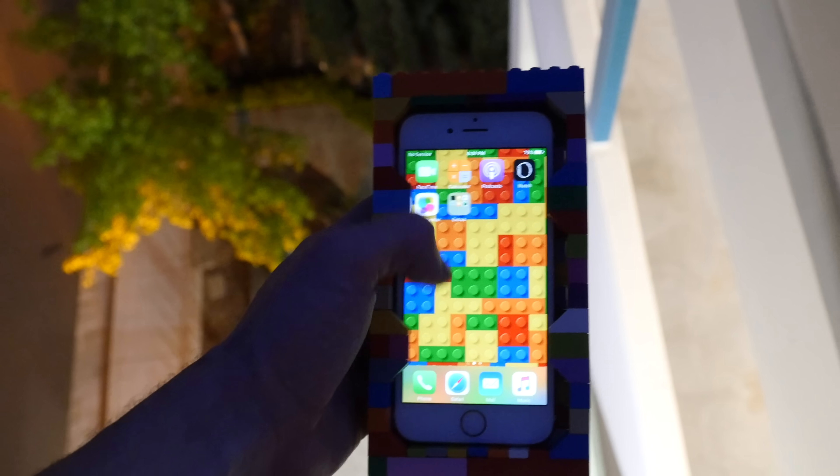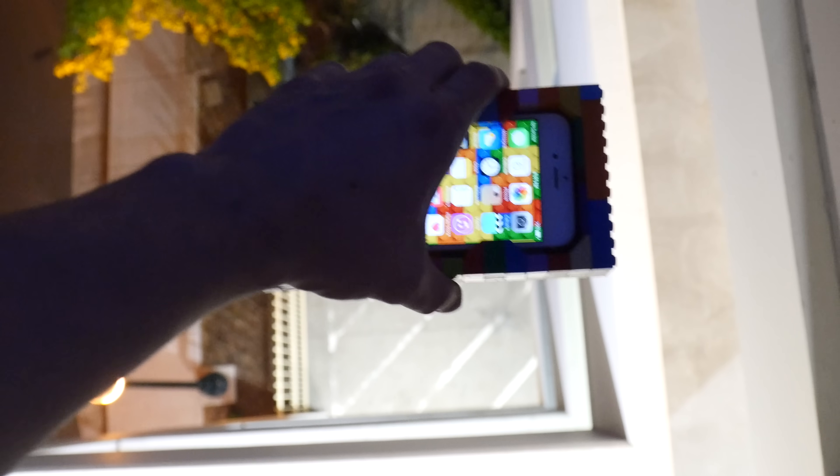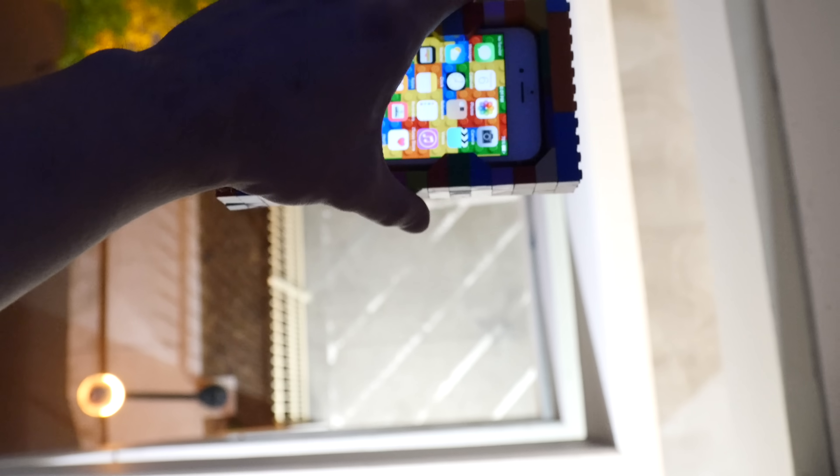So let's go ahead and just drop this 6s. It's a little bit hard to see, but same location, same success. And there's the Lego case. We're going to go ahead and drop it on the back for optimal protection. Three, two, one.